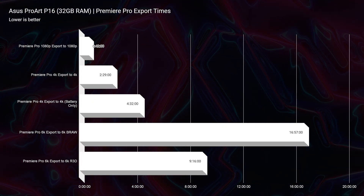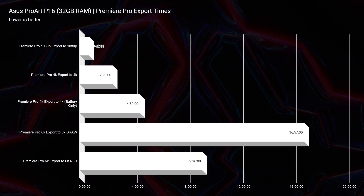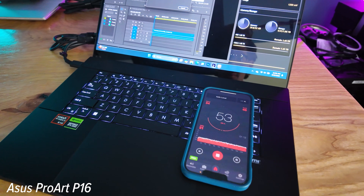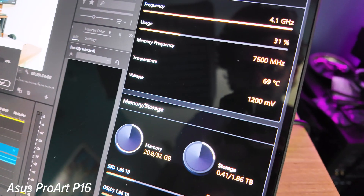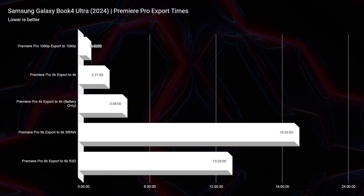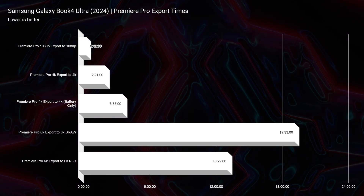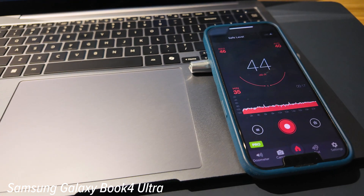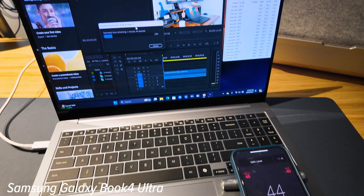For thermal management, I exported a 4K 9-minute clip in Premiere Pro on performance settings. The P16 exported in 2 minutes 29 seconds with 48–54 dB of fan noise and 68–72°C on the CPU. The Samsung Galaxy Book 4 Ultra exported in 2 minutes 21 seconds at 44–46 dB of fan noise but ran hotter at 73–78°C. So the Ultra is faster and quieter on exports but runs a bit hotter.